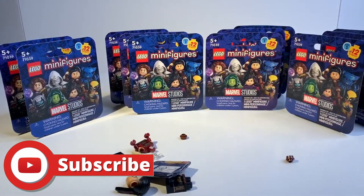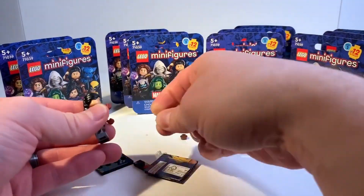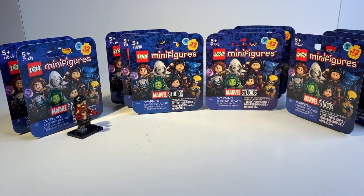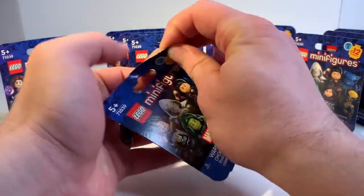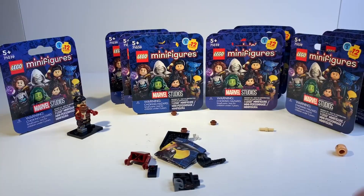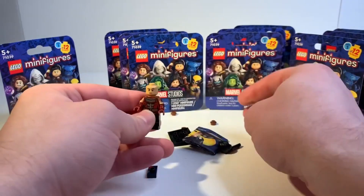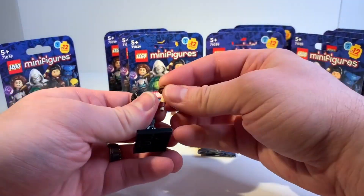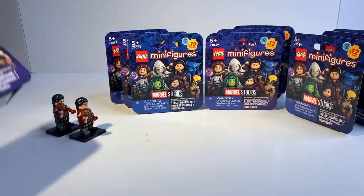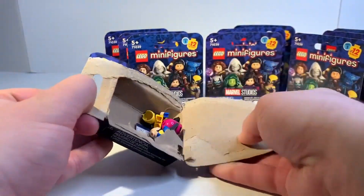Right off the bat we have a duplicate. So we've got Echo here — I think it's a bold choice that they made Echo... and we got another Echo. Let's get something new please. We don't have time to dilly dally with Echo.